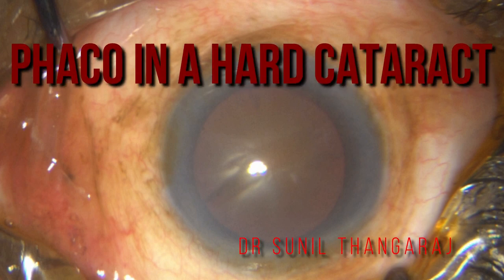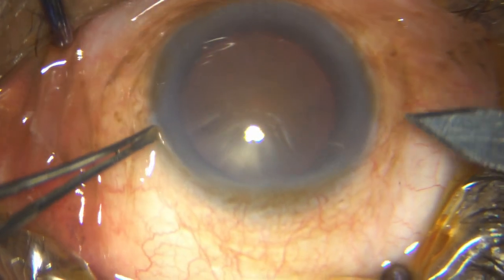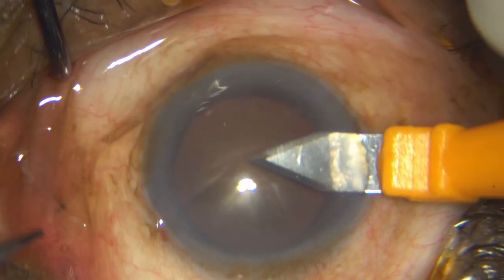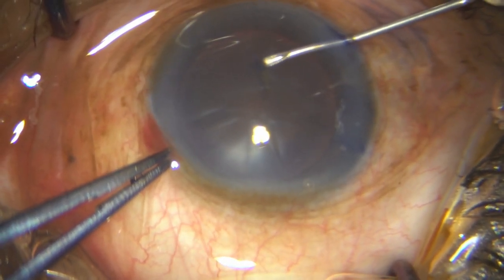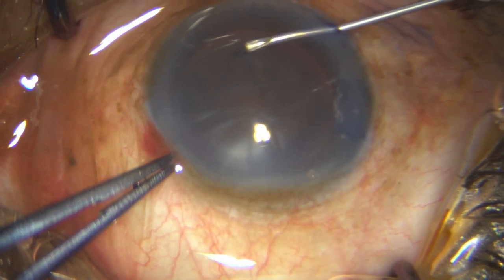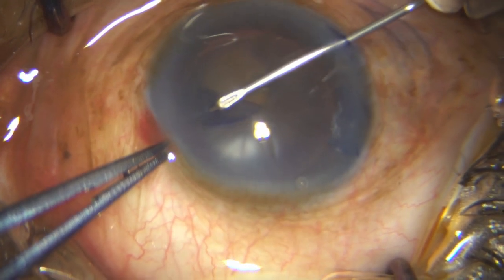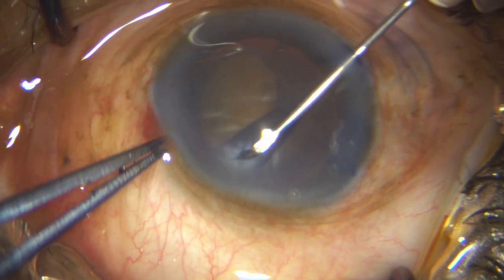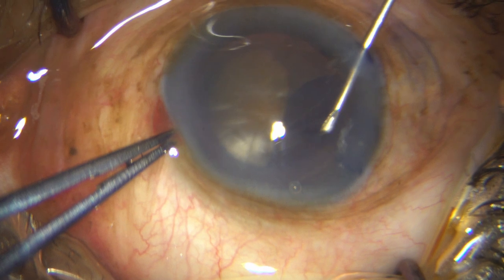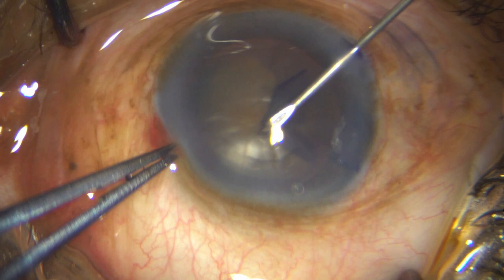This is an extremely hard cataract of a patient who neglected his cataract for a very long time. Here I am putting my incisions and making my rhexis after staining the capsule with trypan blue. The omni-glow betrays the hardness of that nucleus, which is essentially black, so you have to be careful.